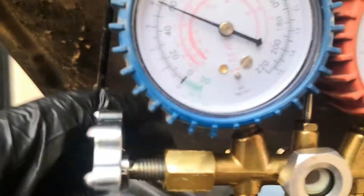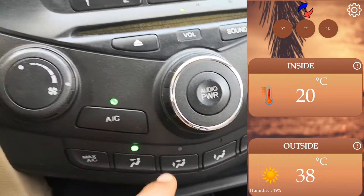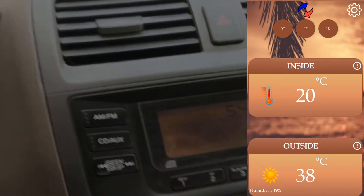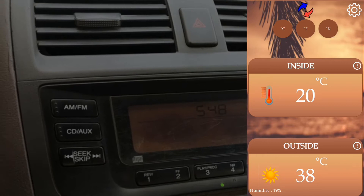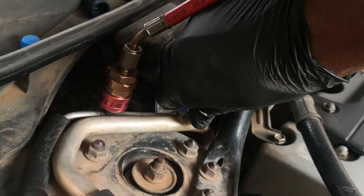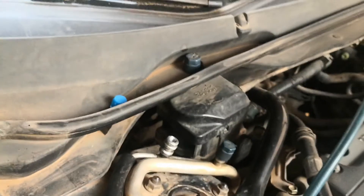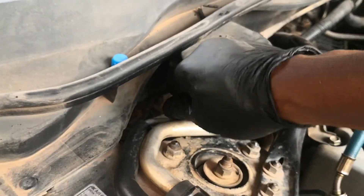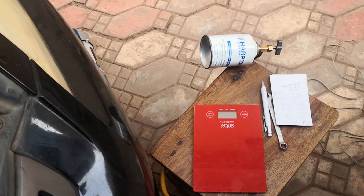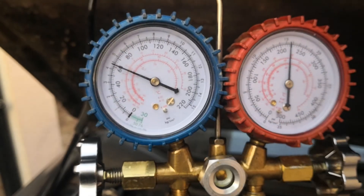There you have it. The AC is on full blast in recirculation mode, and the temperature inside the vehicle is at 20 degrees Celsius while outside is a hot 38 degrees — an 18-degree difference — so this is chilling really nicely. Shut the car off, remove the couplers from the high and low sides and screw the caps back on. That's how to recharge your car AC system by weight. If this video was helpful, give it a thumbs up, like, share, and subscribe to the channel. Thank you very much for watching — see you on the next one.